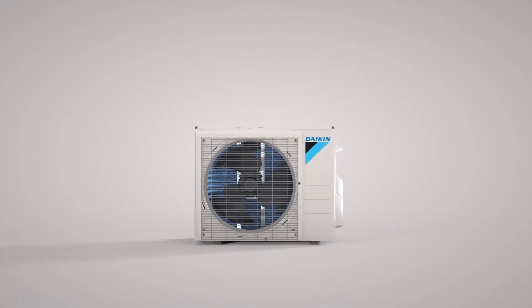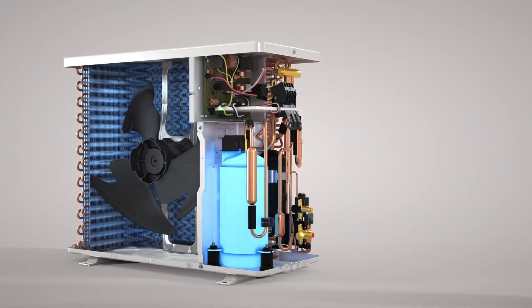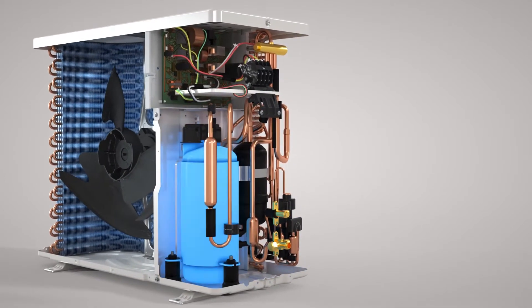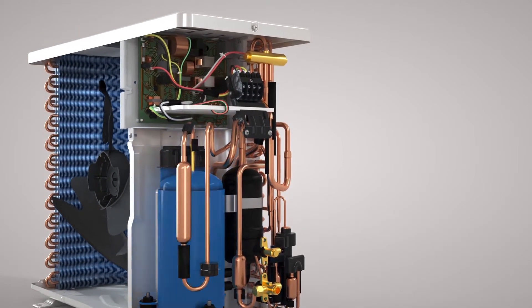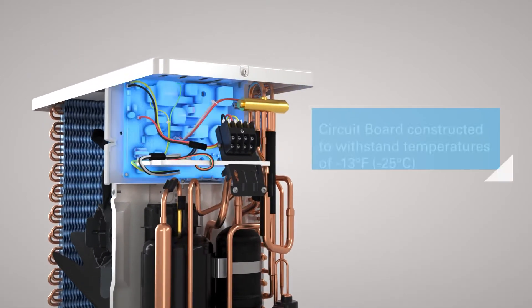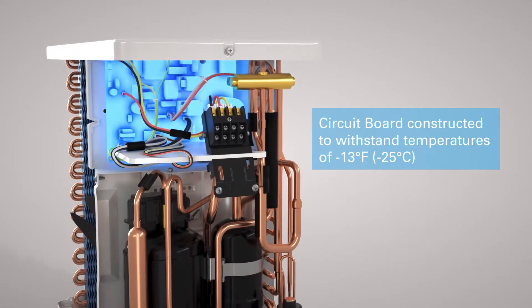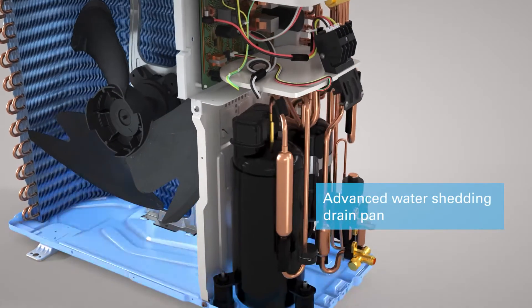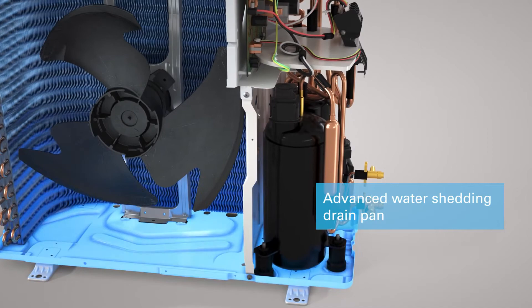At the heart of each Daikin Aurora heat pump system is a variable speed inverter compressor. Its logic provides enhanced capacities in low or high ambient outdoor conditions when compared to a standard system. The outdoor unit printed circuit board is constructed to withstand temperatures of minus 13 degrees Fahrenheit.